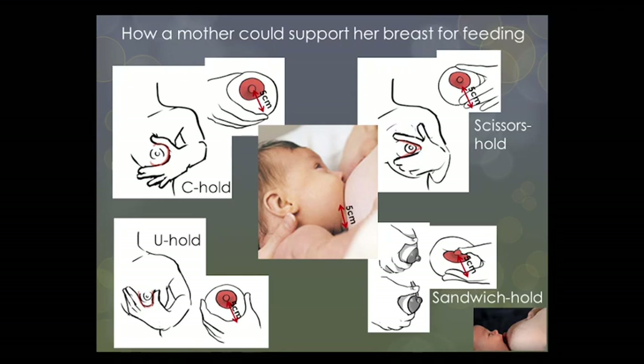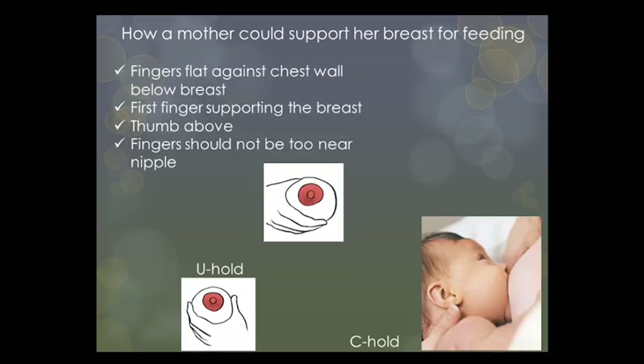Let's look at a few holds. A mother who wishes to shape her breast for her baby can place her fingers flat on her chest wall under her breast, so that her first finger forms support at the base of the breast and her thumb is on top, well back from the areola — that's the darker skin around the nipple — and the fingers below the breast should also be well back from the baby's mouth so that the baby can grasp the nipple and areola without interference.